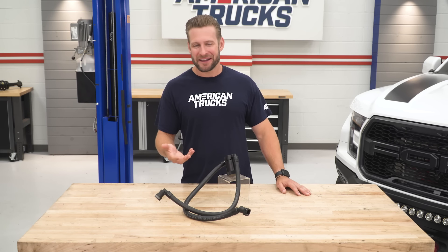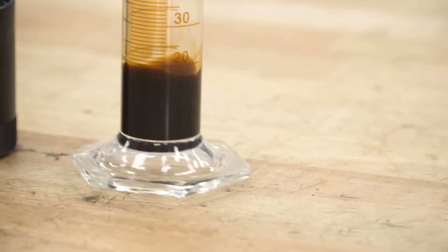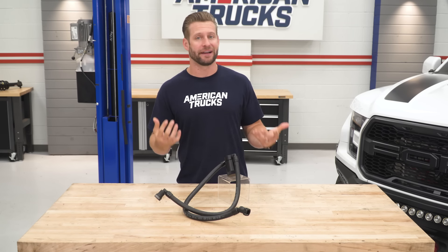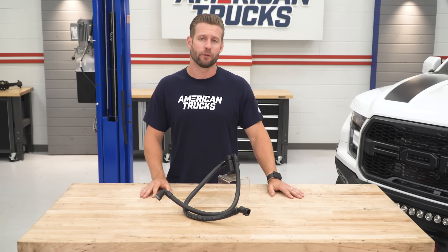Now this all sounds fine and dandy, but not exactly. All of that unburnt fuel and oil mixture that gets rerouted back into your engine does so typically through the intake manifold so it can be re-ingested. The problem is that stuff is oily, it's sticky, it's gross. Over time, it collects in areas that aren't ideal, including the intake manifold itself and the backside of your intake valves. If you have a direct-injected engine like the 2011 to 2014 3.5-liter EcoBoost, that can lead to valve coking, which can turn into a big problem over time.